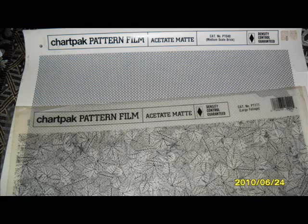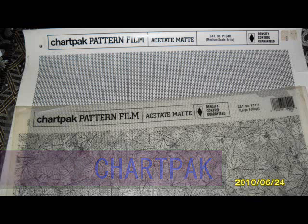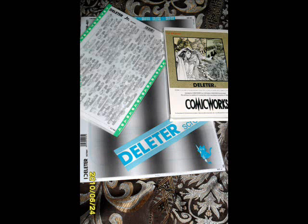The brands I know that make screen tones are Chartpack — actually the first brand I ever used — and they have really permanent glue, so if you try to take off a Chartpack tone it'll rip your paper. Another one is Deleter, or Deleter Junior. Deleter Screen is the bigger sheet and Deleter Junior is about half size. They're probably the most popular screen tone brand.